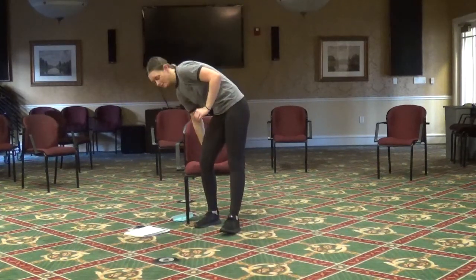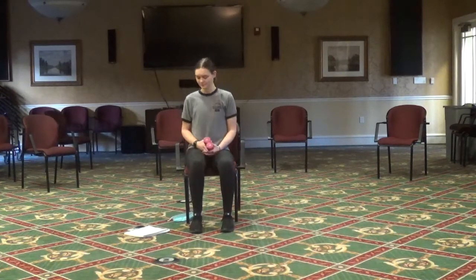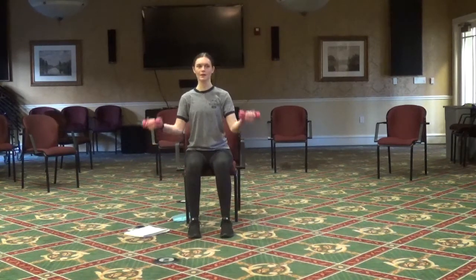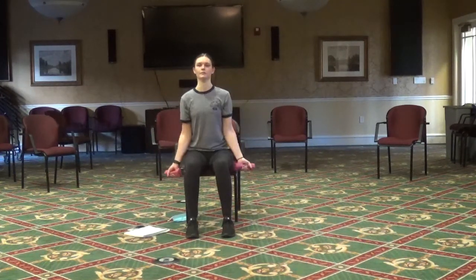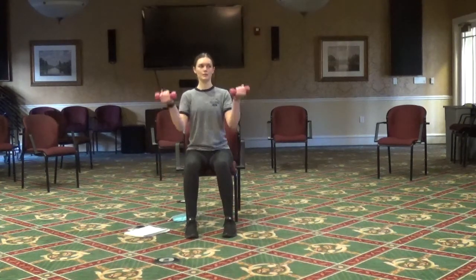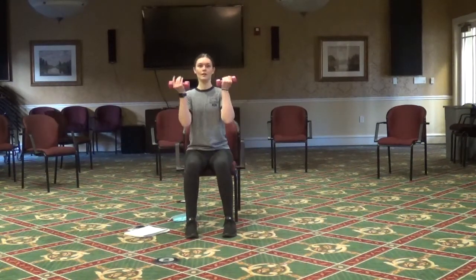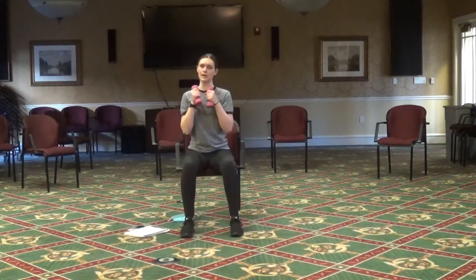Now let's sit back down and grab those weights. We're going to do those bicep curls again — starting at the bottom, curl up to the top. Then back to those punches, keeping fists centered and punching to the opposite side.